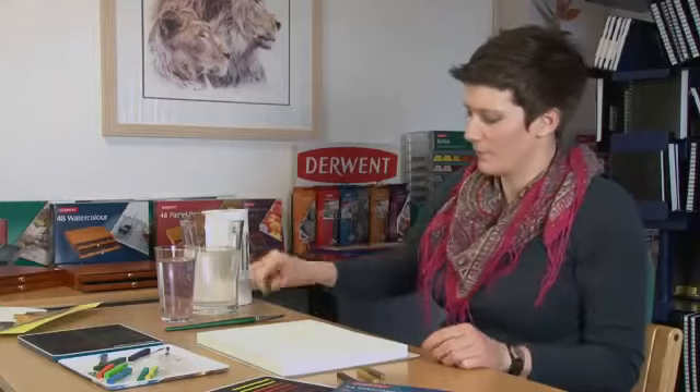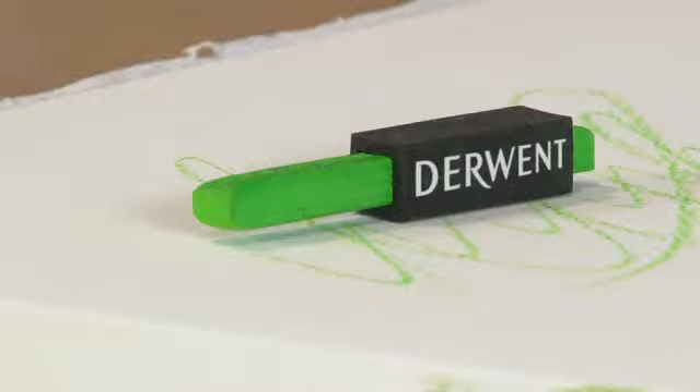There you go — clean page, clean hands. The grippers work great with all the Derwent blocks such as pastel, graphite and charcoal.